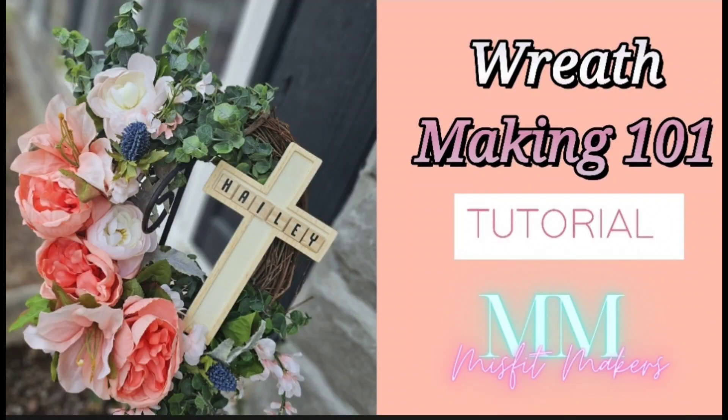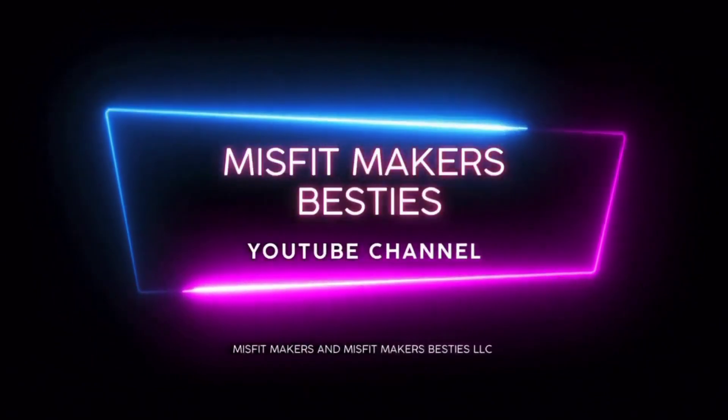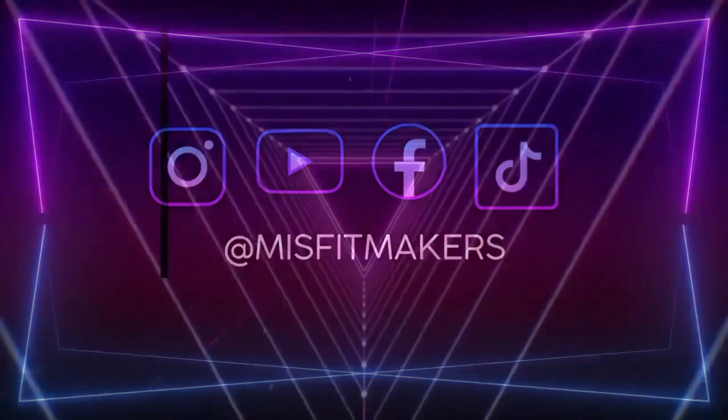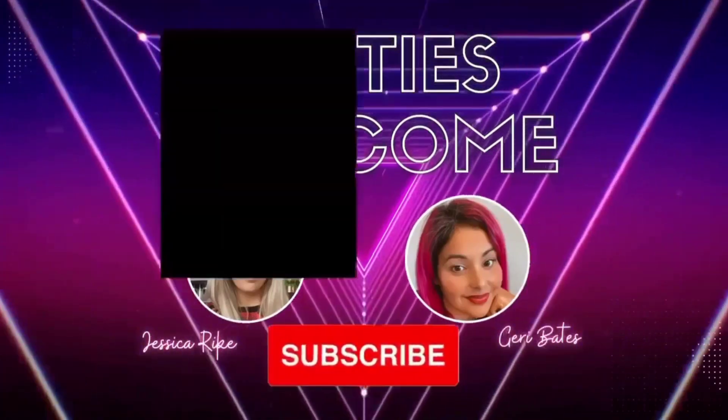It's Jess, back with another Misfit Makers Besties tutorial, and this week we are making this gorgeous wreath. But first, make sure you hit that like and subscribe button — that's the way to get notified. Also, check out our free Facebook group, Misfit Makers, and if you want to take your business to the next level, check out our mentorship group, Misfit Makers Besties.